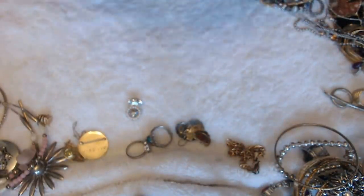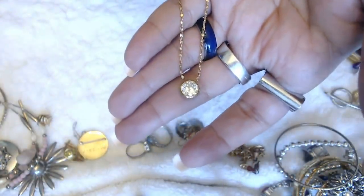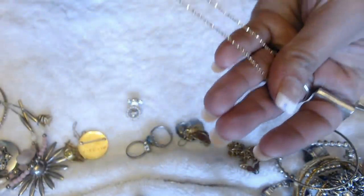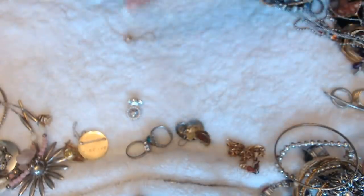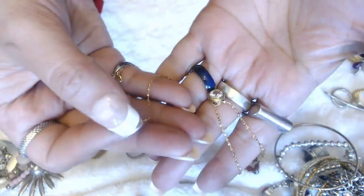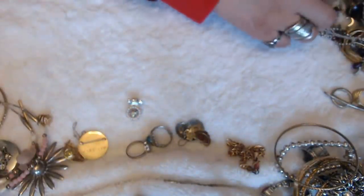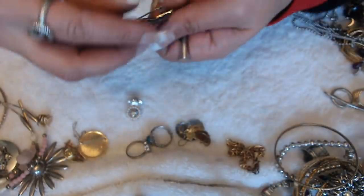And speaking of pendants, here's another one — this is a tiny little stud over here. And this one does have a mark — it's an Avon tag. This little Avon one here.